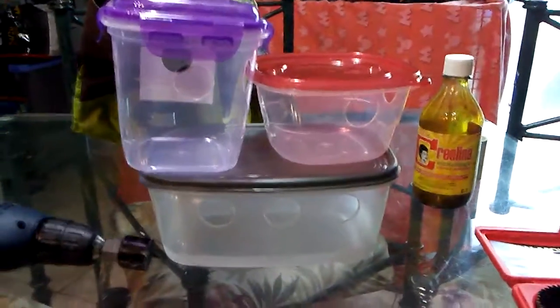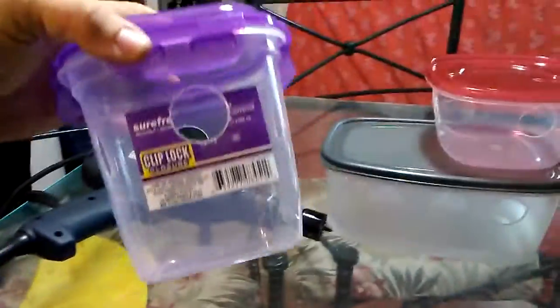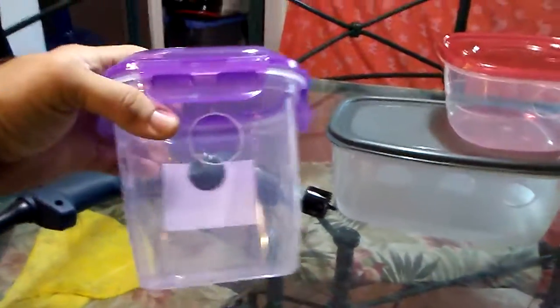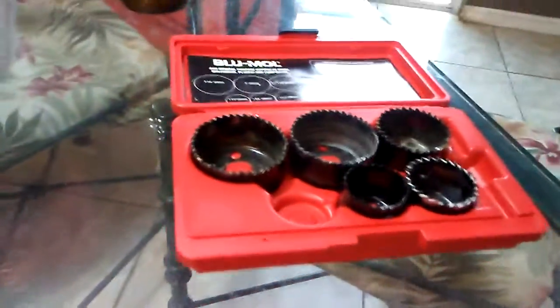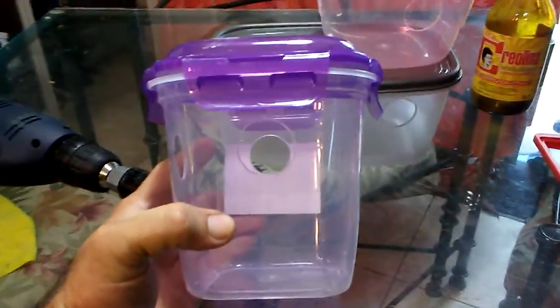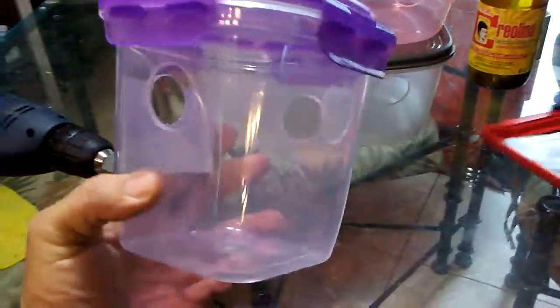I'm trying to solve a problem and I think we got it — we made homemade feeders for the quails. These are $1 Tupperwares from Dollar Tree. We drilled one and a quarter inch holes; you need hole saws to do it.